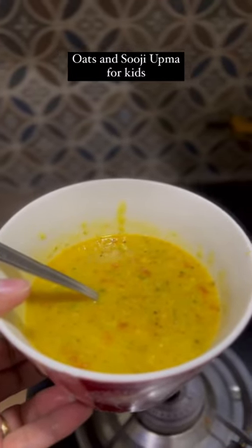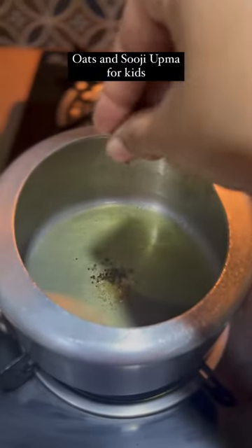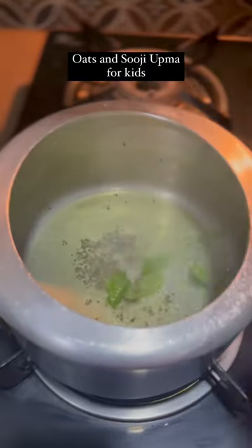Here is the recipe for Oats & Suji Upma for kids. Starting with ghee, a pinch of hing, mustard seeds, curry leaves, and half chopped onion.